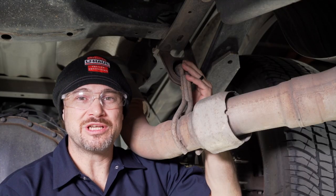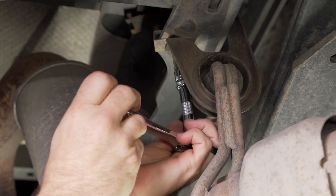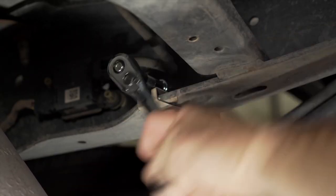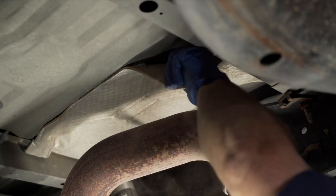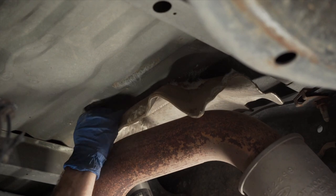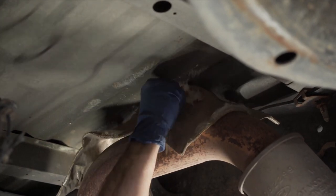For diesel models, we will need to lower the exhaust. We can do this with a 10mm socket and a short extension. There's one bolt going up and one inside the frame. We will need to remove and discard this heat shield. The gooseneck hitch will be in the way, therefore acting as a barrier for the heat, so there is no need to worry about removing this.